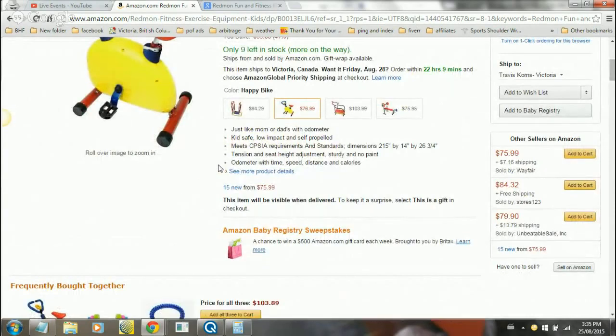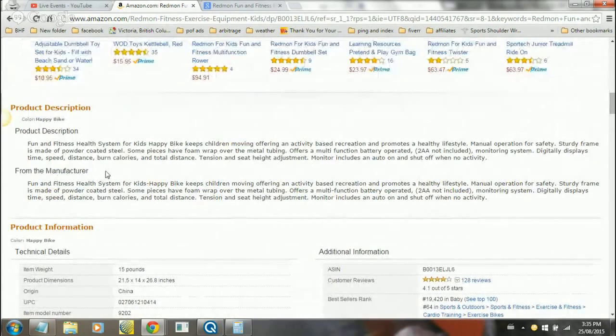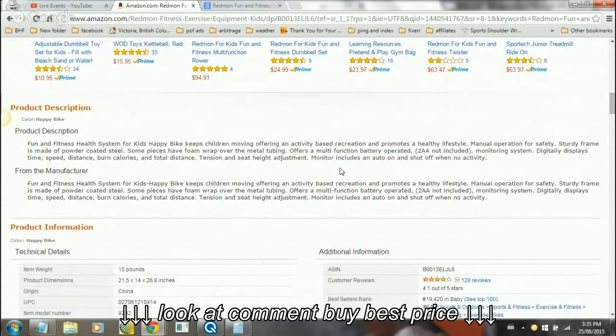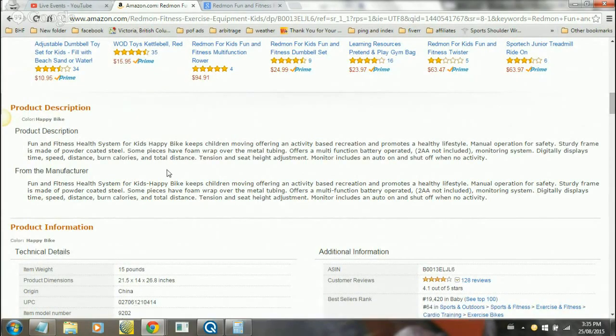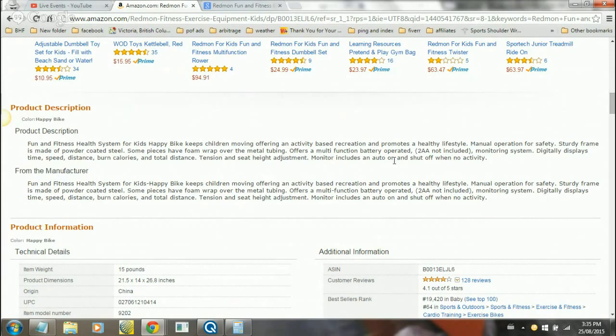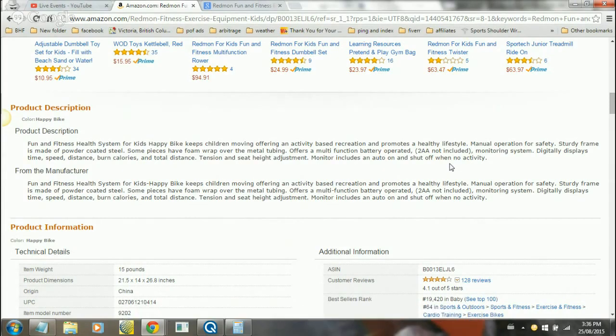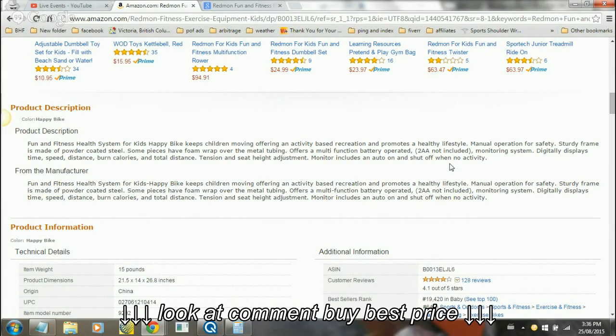The product description says it's a fun fitness health system for kids. The Happy Bike keeps children moving, offering activity-based recreation and promotes a healthy lifestyle. Manual operation for safety. Sturdy frame is made of powder-coated steel. Some pieces have foam wrap over the metal tubing. Offers a multi-function battery-operated monitoring system - 2 AA batteries, which are not included. Digitally displays time, speed, distance, calories burned, and total distance. Tension and seat height adjustment. Monitor includes auto on and off - it shuts off when there's no activity. So if your kid gets on it and then runs away without turning it off, it'll turn itself off - which is great.